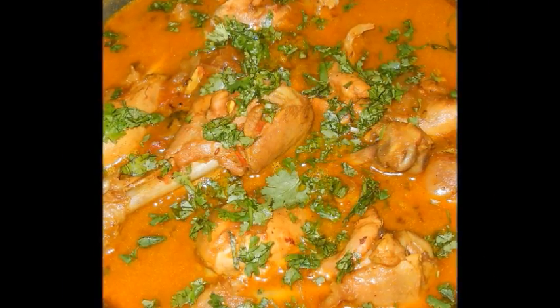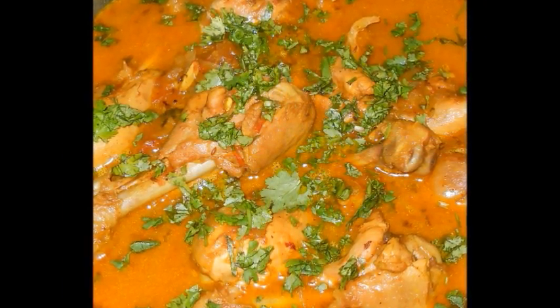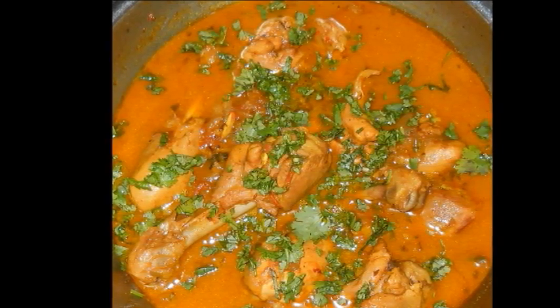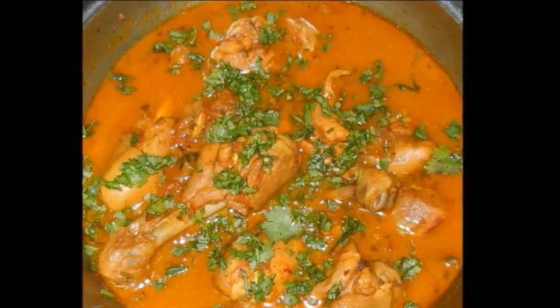I hope you guys find this recipe really easy. I hope you give it a try — let me know how it turned out, and I'll talk to you guys soon.